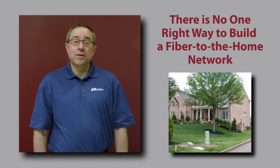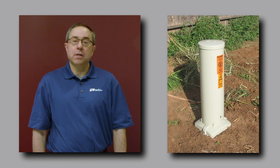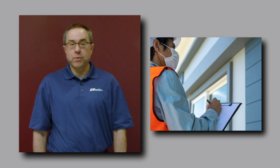Charles is a leading supplier of enclosure solutions for all types of outside plant equipment. Today we're going to talk about considerations for choosing enclosure solutions for fiber-to-the-home deployments. There's no one right way to build a fiber-to-the-home network. From our experience, we know that no two customers do it exactly the same way. When starting a new fiber-to-the-home project, there are many points one needs to consider to determine what's going to be the optimal solution for your situation.